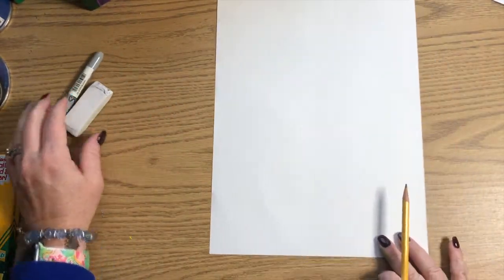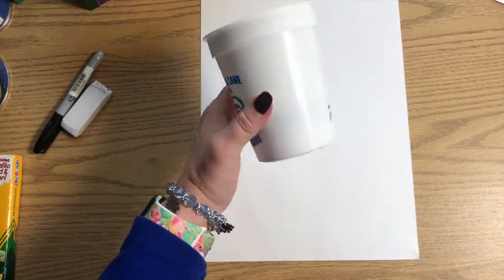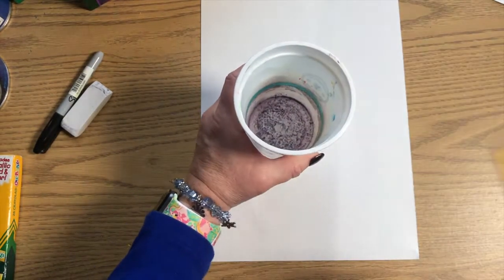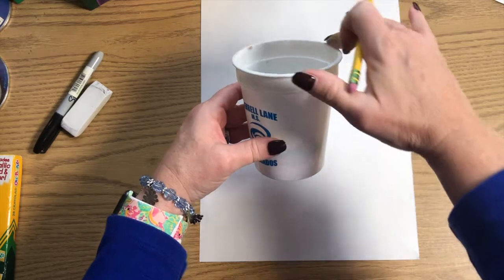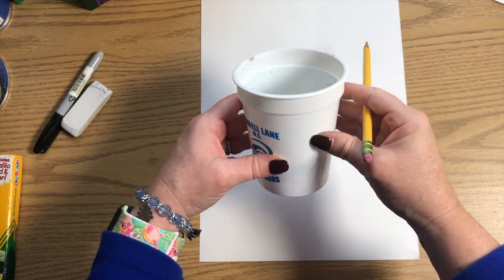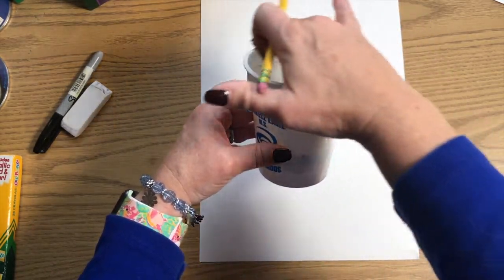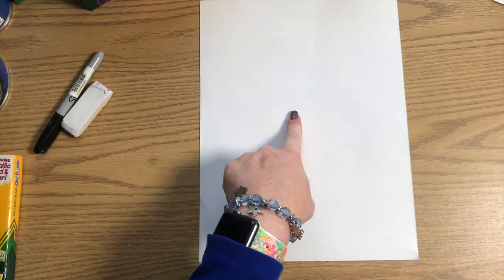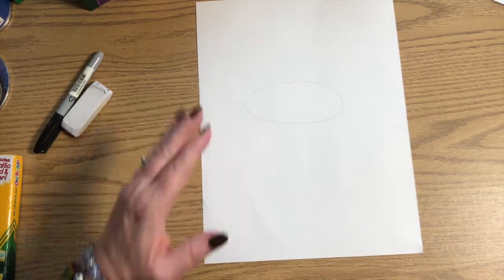Take your white paper and turn it vertical so we've got plenty of room. I'm going to use this cup as an example — it's a cup I use for painting, so there are paint stains in the bottom. If we look at the cup straight on, we see a circle, but when we turn it to an angle, the circle goes flat, more like an oval — and that's called an ellipse. So right here in the middle of your paper, take your pencil and draw an oval — an ellipse.